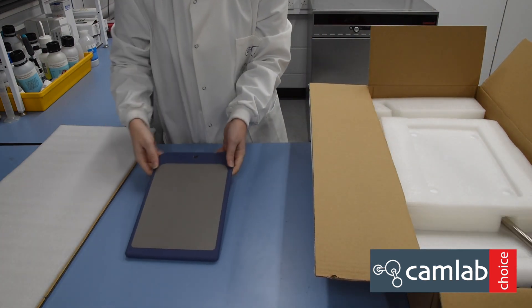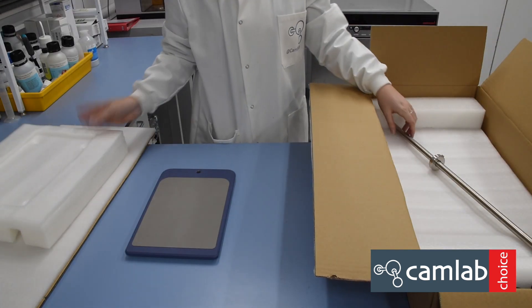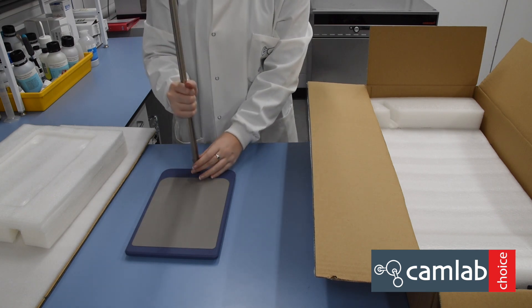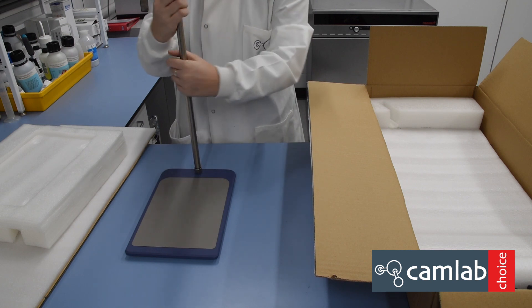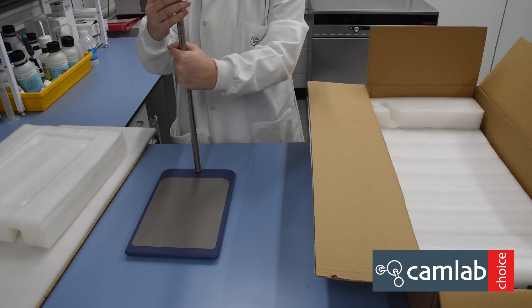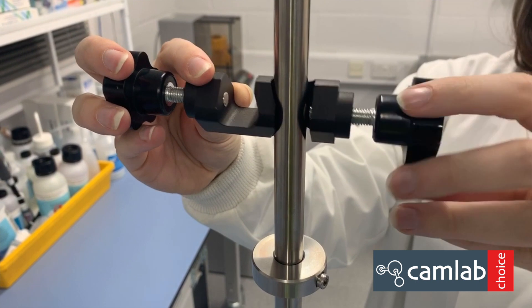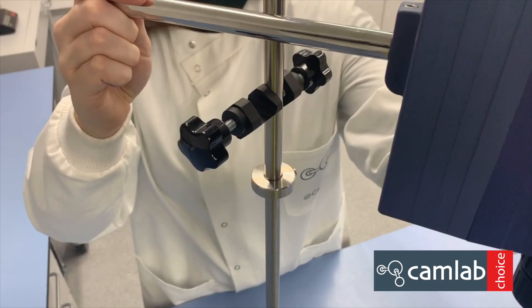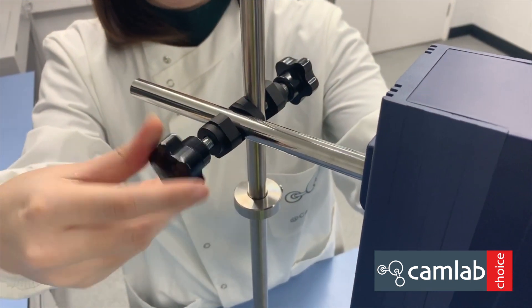A support rod which screws into the plate, and a fixing attachment for the overhead stirrer. Use the central mounting bar and place it in the fixing attachment and tighten to secure.